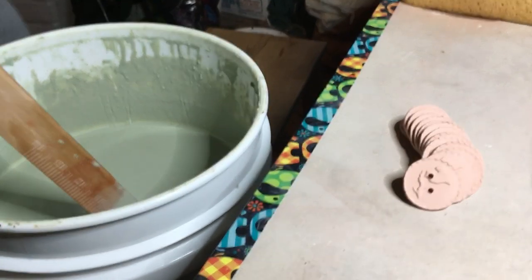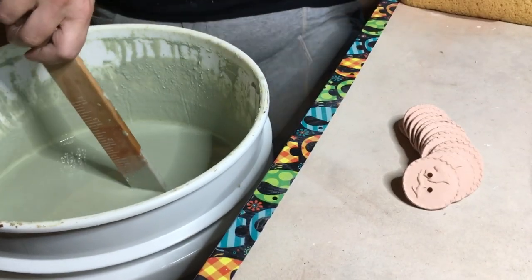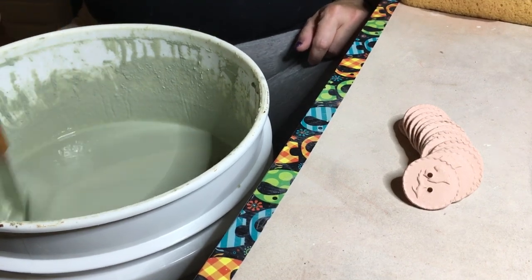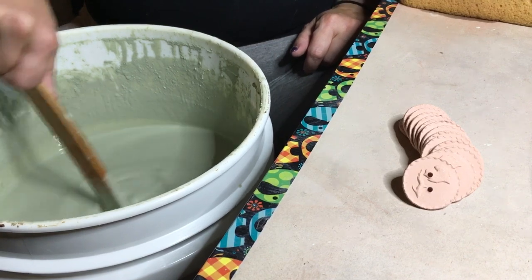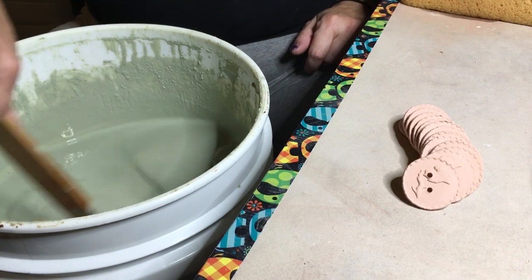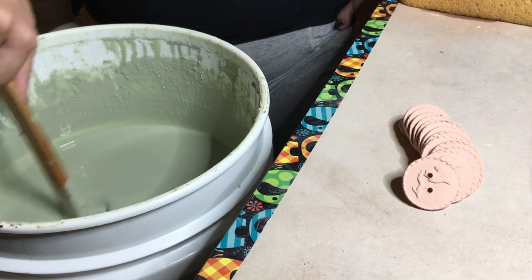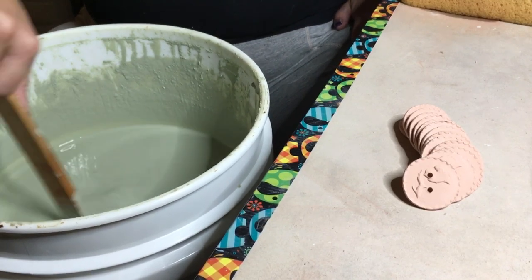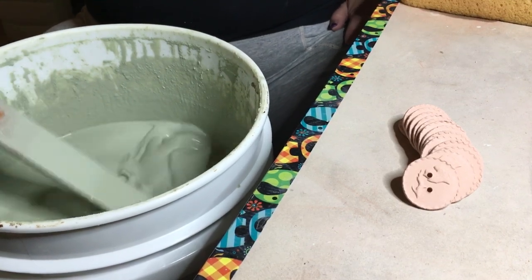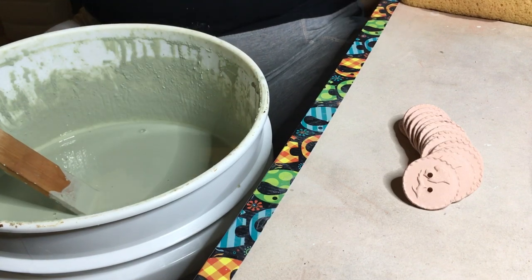Hi everybody! Welcome back to my second button video. This is going to be on how I glaze my buttons. I'm going to be doing a small stack of medium Michigan buttons and a raspberry glaze. My raspberry has to be a little thicker than some of my other glazes, so I'm going to hold them in a little bit longer.